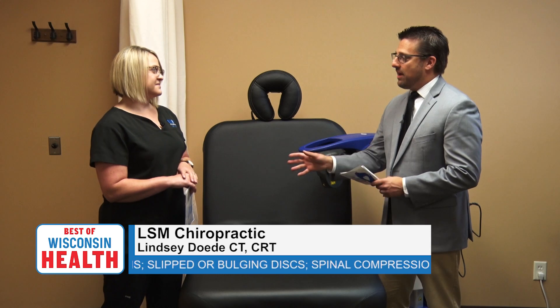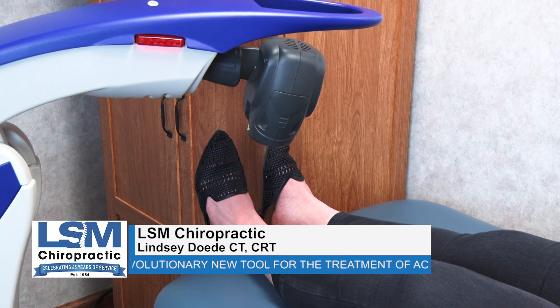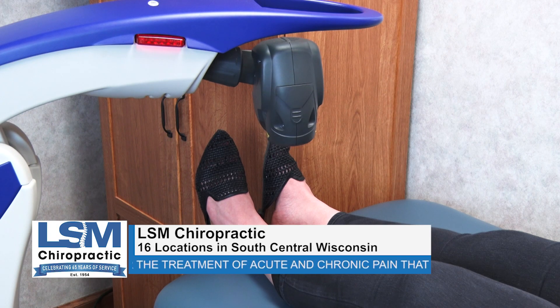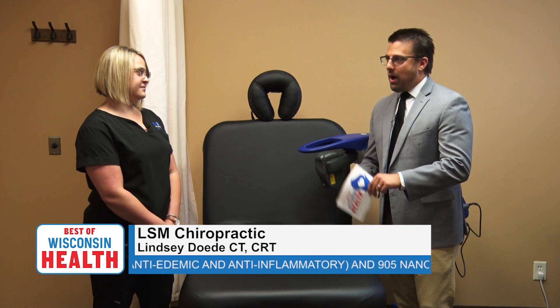LSM has had this for about two and a half years. A session takes about 10 to 15 minutes depending on the area. A more acute injury — something that happened within the last week or two — tends to take about six treatments. A more long-lasting chronic condition takes at least 12, really depending on the situation and severity. But 10 to 15 minutes and you're on your way — that's not bad.